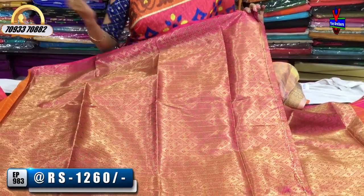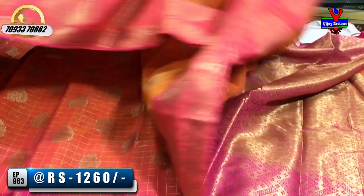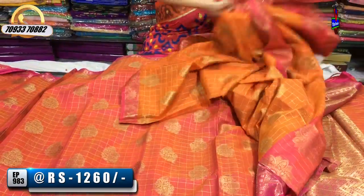We have white color, pink color, and black color options for the blouse. The cost of this saree is 1,060 rupees.